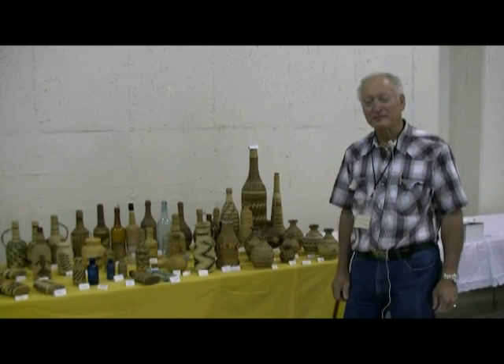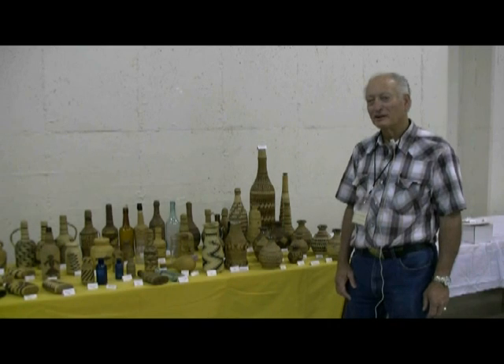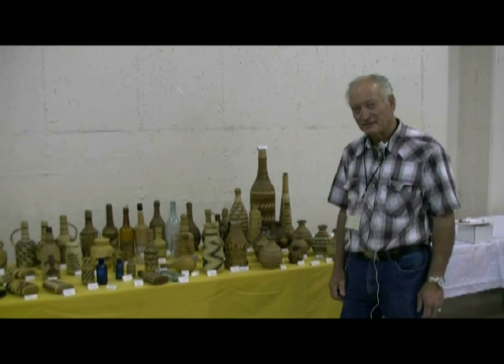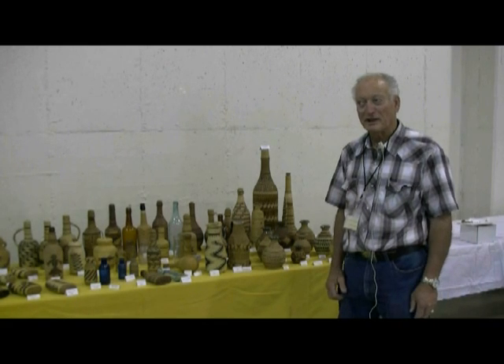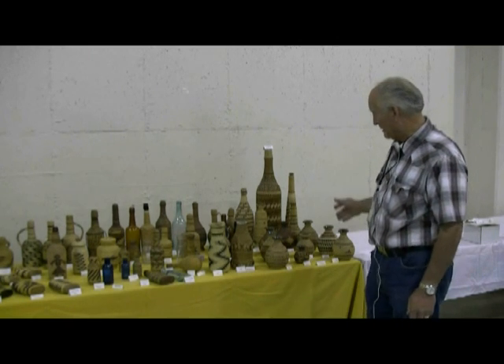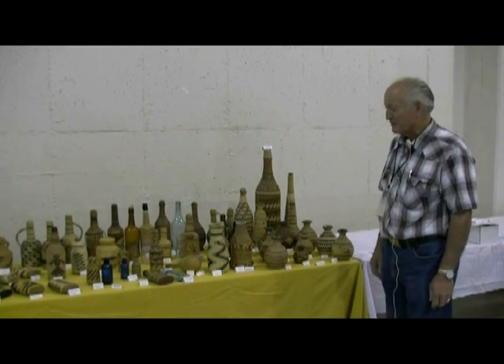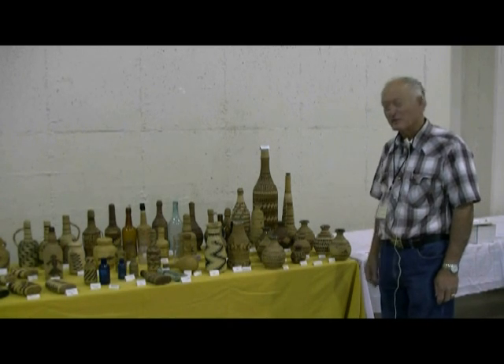My name is Richard Seary. I've been collecting bottles for a little over 40 years. I also have collected Indian craft for the same period of time or even longer. When I started gathering the covered bottles, it kind of drew in both of my hobbies.